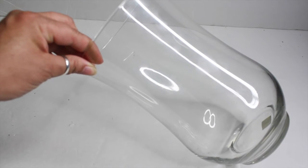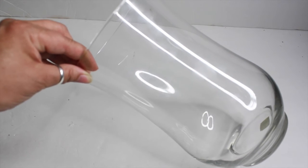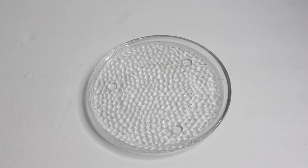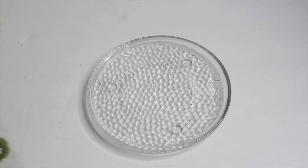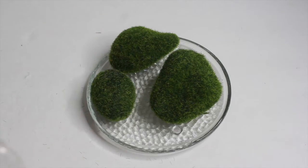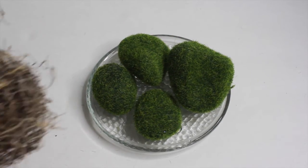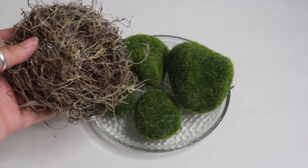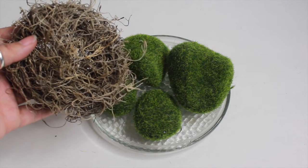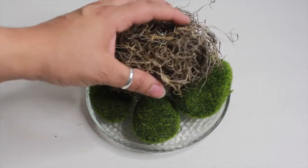And I have here a glass vase that was purchased at Goodwill for three dollars. The first thing I'm going to do is place my moss decor right on this candle plate holder. I then am going to shape my Spanish moss into kind of like a bird's nest, and I'm just going to place it right on top of my moss decor.